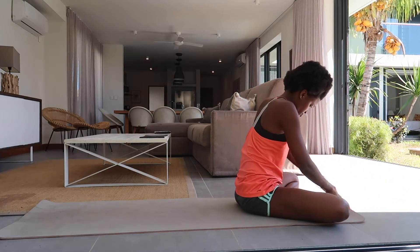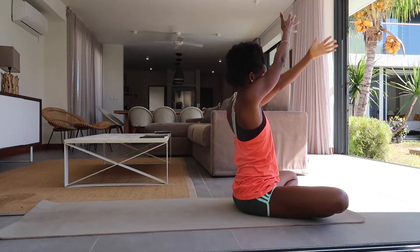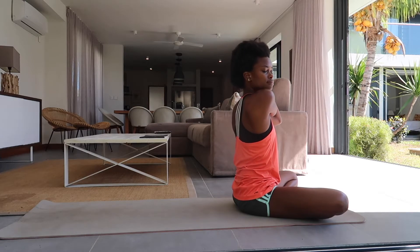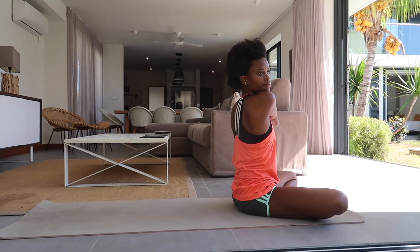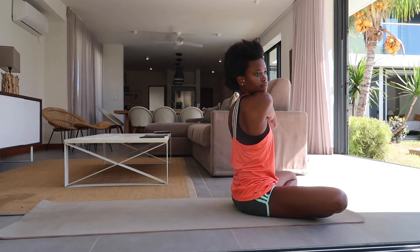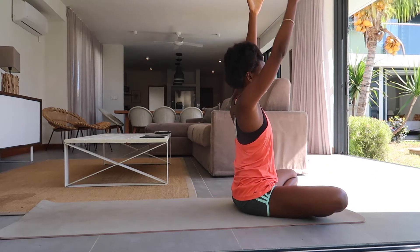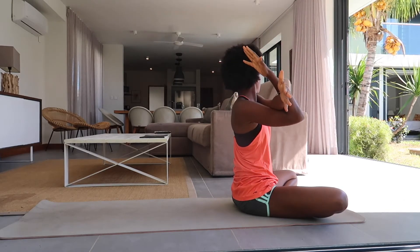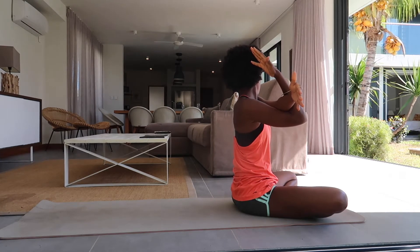And slowly return to a neutral position. Inhale, circle sweep your arms overhead. Exhale, tuck the right arm to the left, relax the right shoulder and look over it for a shoulder stretch. Inhale, circle sweep your arms overhead. Exhale, tuck the left arm to the right and look over the left shoulder, relax and breathe.